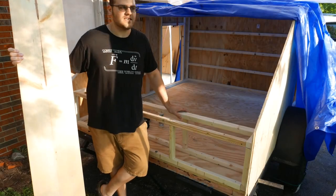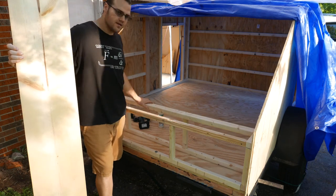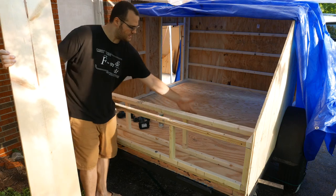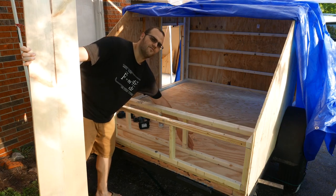Welcome back. In the last video, we attached the sides along with the front. Since then, I've also added the supports here in the back. This here is going to be the inner portion where the bed is going to be, and this is the foot of the bed.